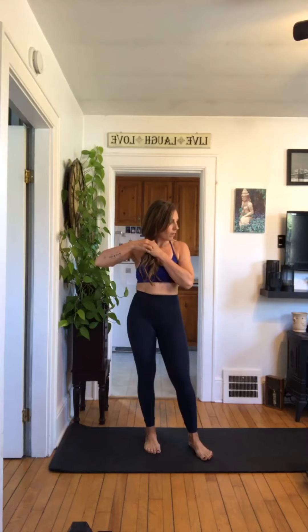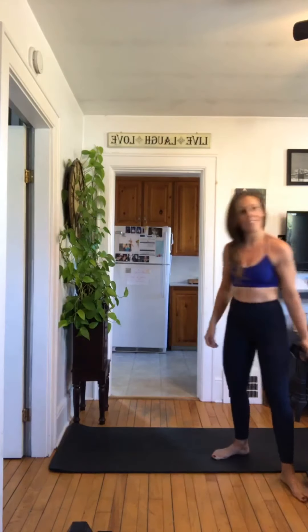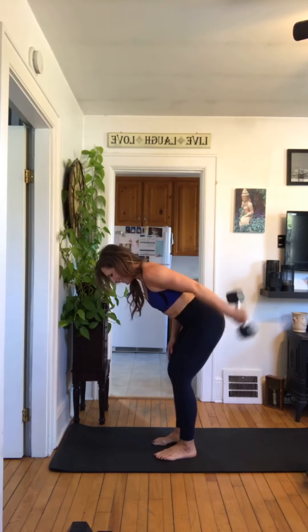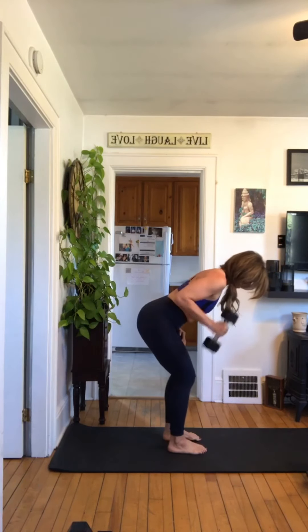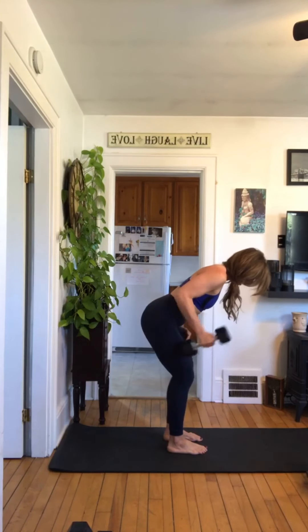One short rest, then we're going into both sides. Ready — last time. Set, up and go — one, two, three, four, five, six, seven, breathe, eight, nine, last one. Good job — switching sides! Amazing job, really hitting that tricep. You can also stagger your stance if you'd like. Set, go — one, two, three, four, five, six, seven, way to go, eight, nine, last one. Nice!